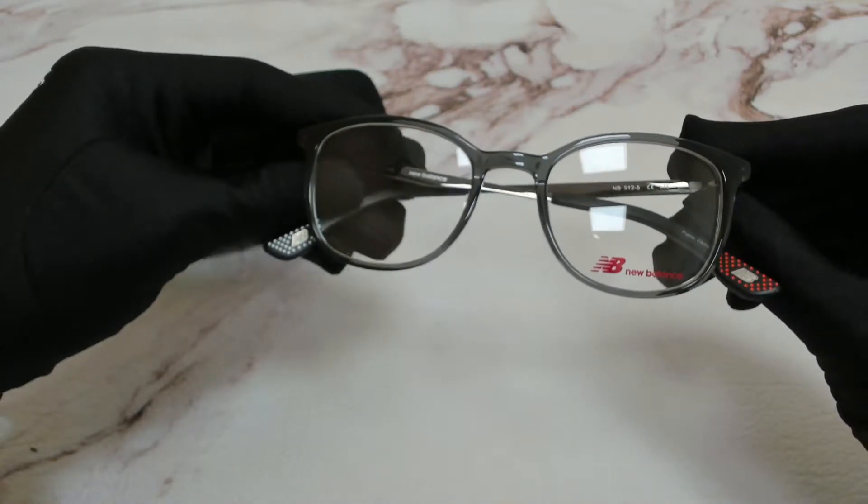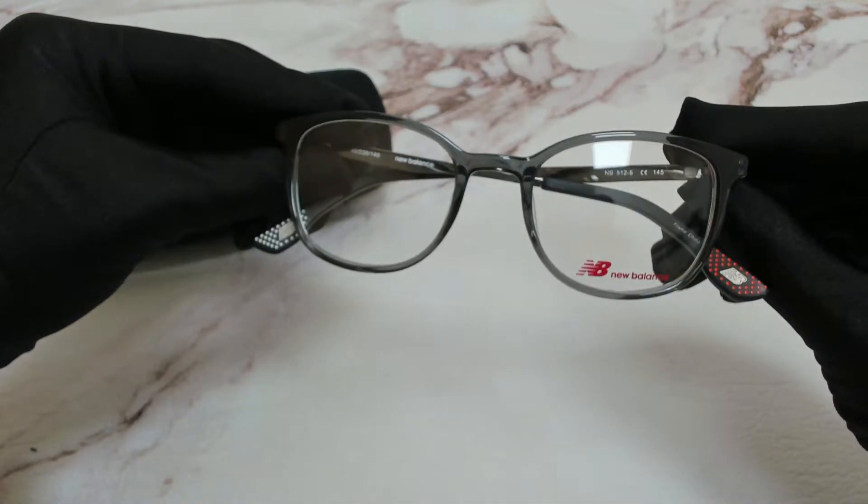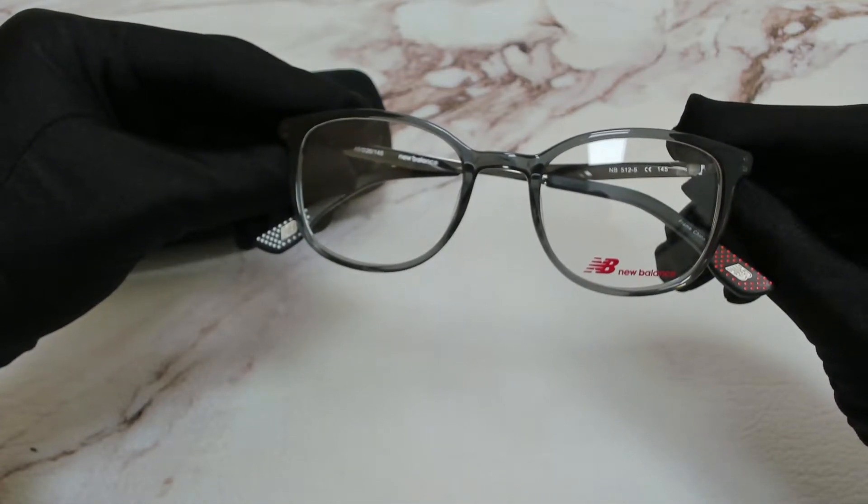Hi everyone, greetings from Eyespecs.com. I'll be demonstrating New Balance eyeglasses, model NB 512, color code 5.